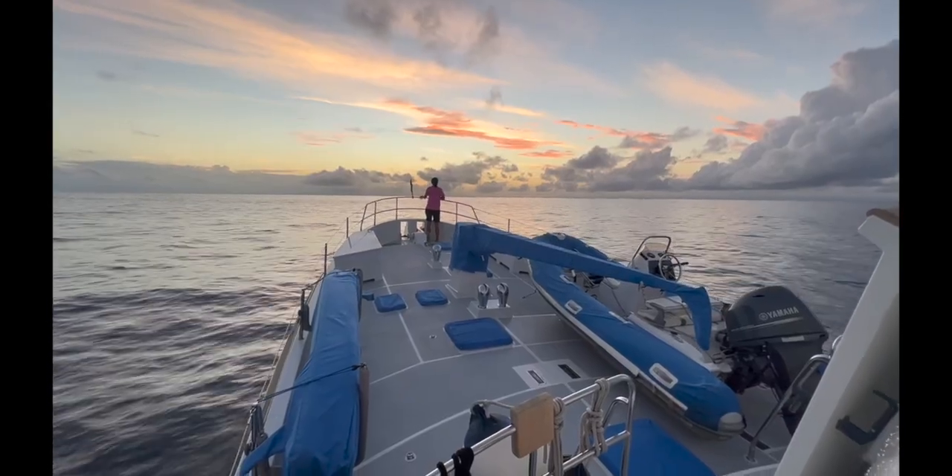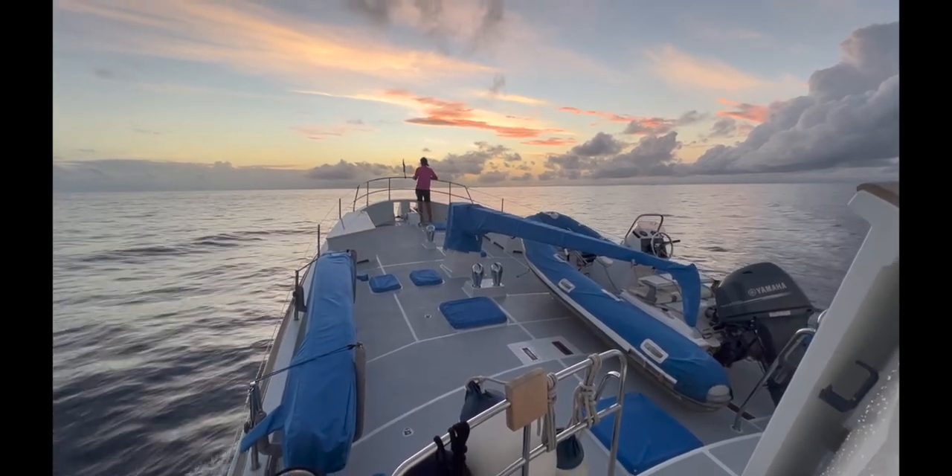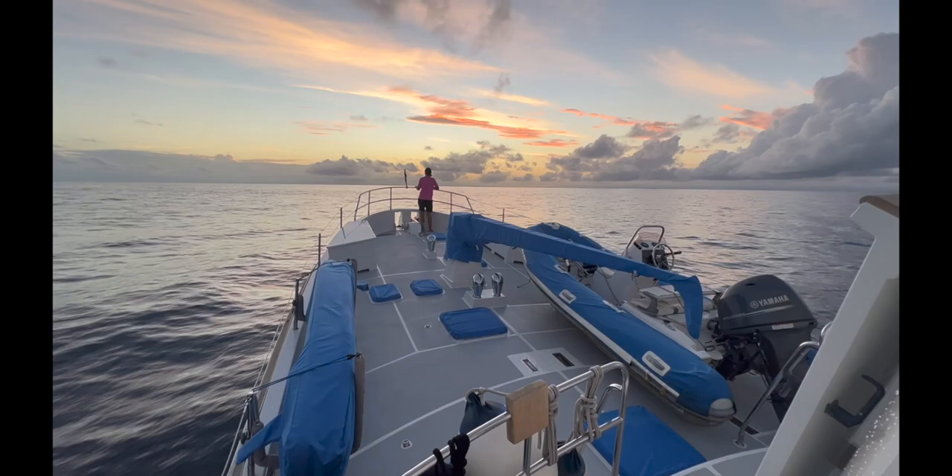The next morning we're on our way to the Bay Islands, Honduras — on to adventures new. Next time we'll discuss the costs and experience.